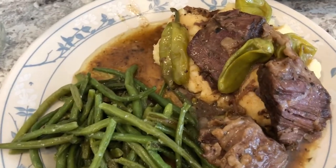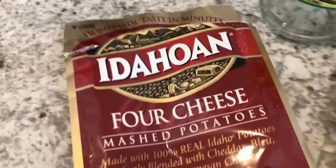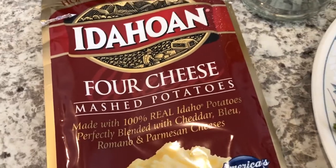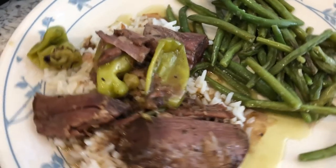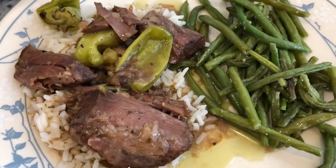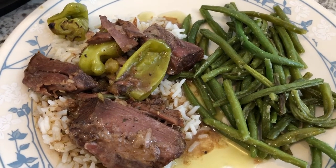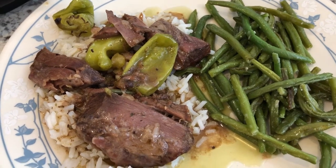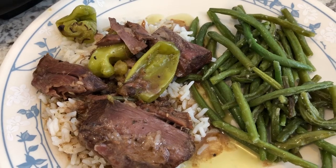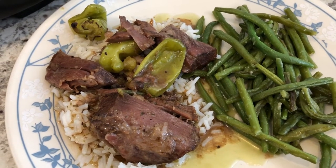Howard has a preference for mashed potatoes, so I made him mashed potatoes. I am having the same thing except I prefer rice with my roast. Here is my plate — this is what we are having for dinner tonight. We'll be having leftovers tomorrow. I typically don't show leftovers; I just show the new meals we're making for the week.